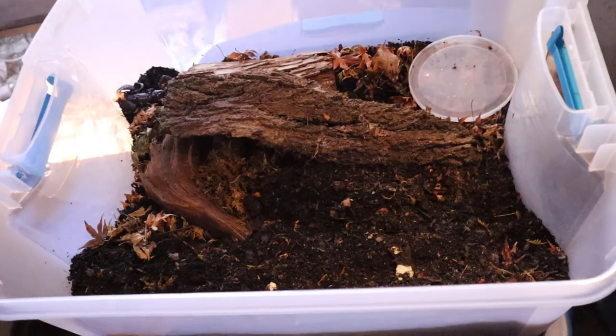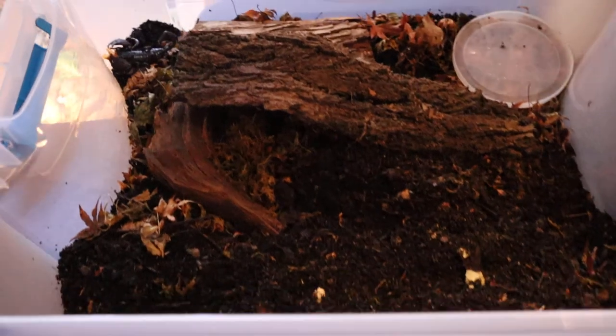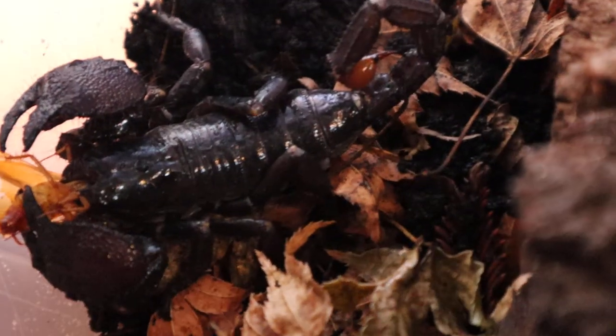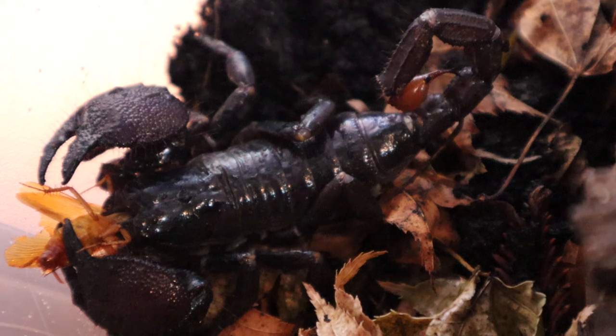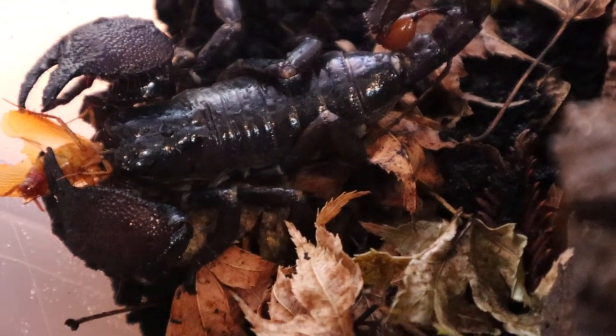Let's take a look at the setup here. We've got four of them. They just came in yesterday and just got them set up. They are rather young still. He's eating a roach right now — I'm trying not to disturb him too much. Actually I think this is a female. I got three females and one male.